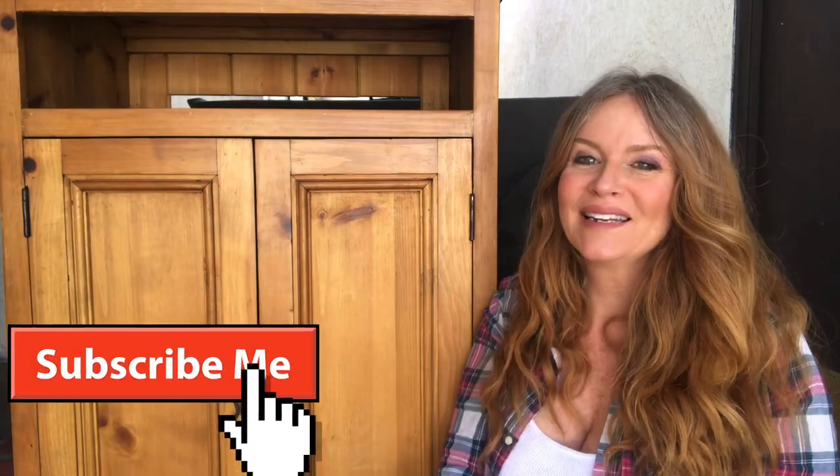Hi everybody, I'm Donna from Donna's DIY. Welcome to my channel. If you're into that barn wood look or restoration hardware look, then make sure to stay tuned. But first, why don't you hit that subscribe button and notification bell to stay updated on my latest videos.